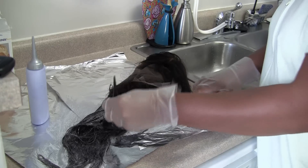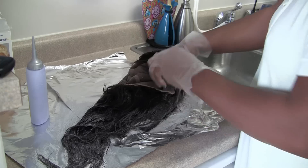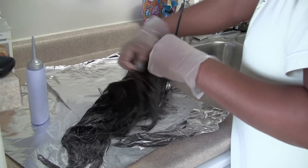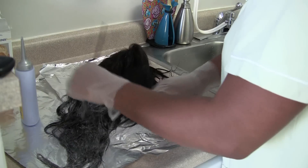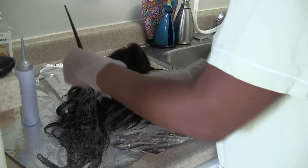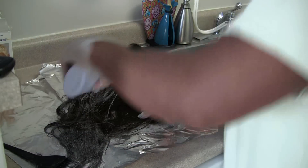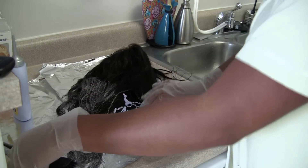Each time I flip the wig over or pick it up, I try to grab it from the inside of the lace. That way I don't get any of the bleach on a part of the hair that I don't want lightened. I'm just separating the hair and getting any spots I missed with the color, filling it in.